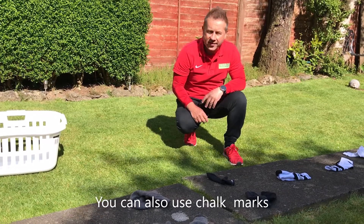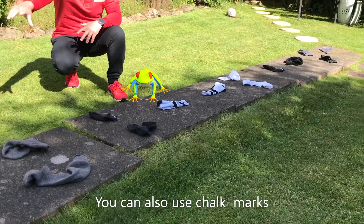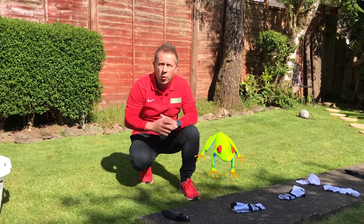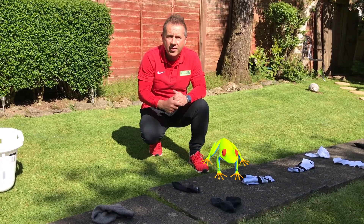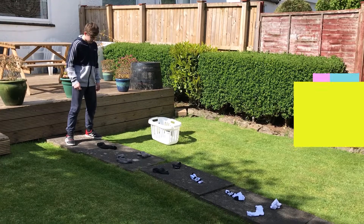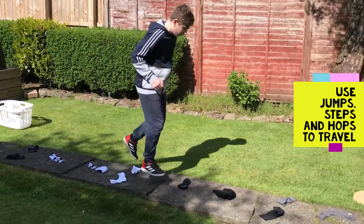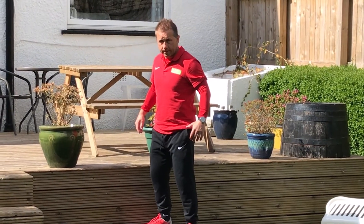Here what we've done is we have created a pattern using socks. You either get a single sock or a double sock. The rule for this is one sock, one foot. This is a coordination challenge to see if you can move your body in really cool ways. You can also do it sideways.